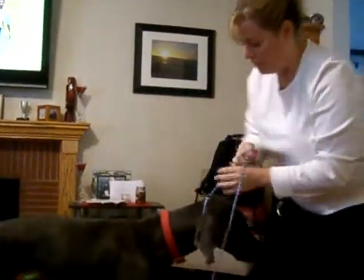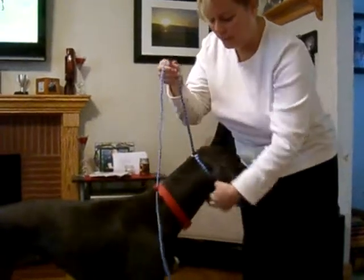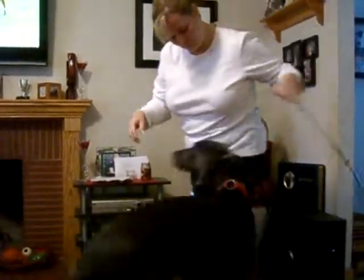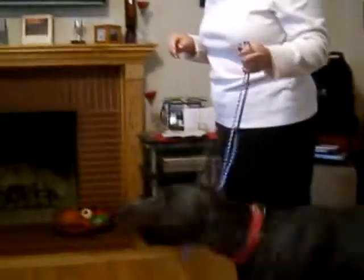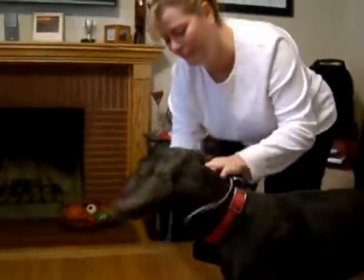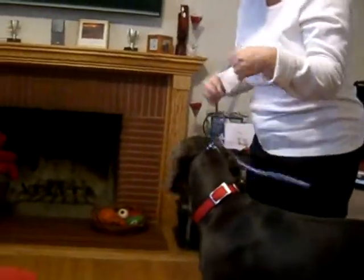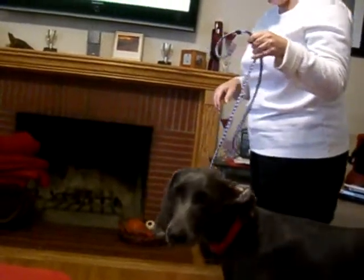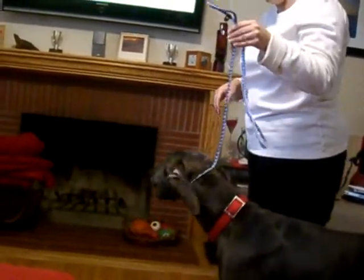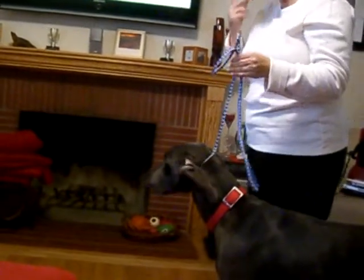You hold it up close to the top of the neck just like this. As you walk, you want to keep it up to the top. You want it to eventually be loose, but if they start doing something, you just give a quick correction and keep going.